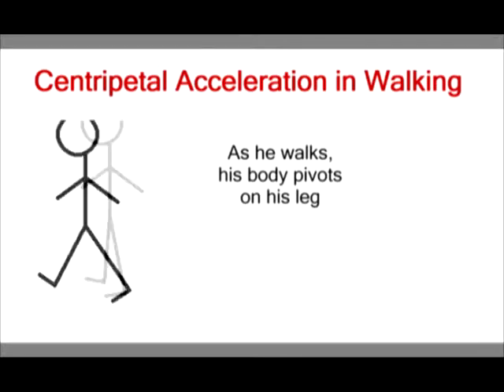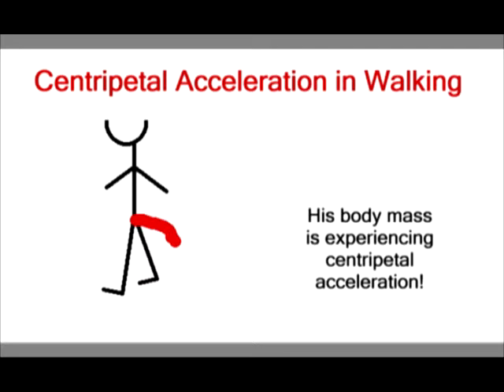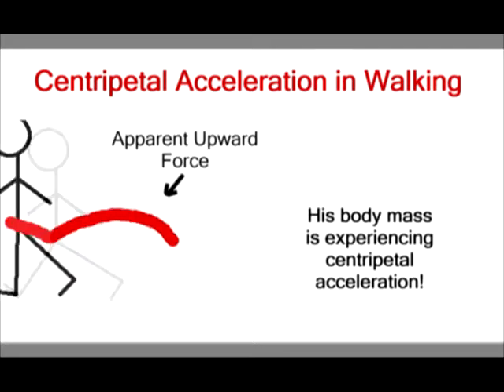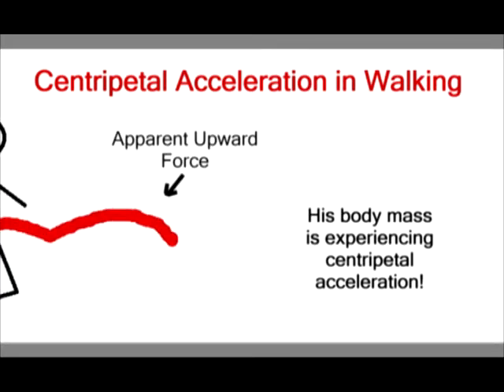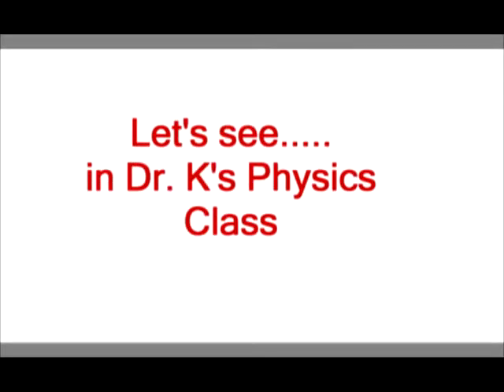When you walk, your whole body mass pivots around your leg, giving you centripetal acceleration. So you should actually weigh less by an amount equal to mv² over r. Let's check this out in physics class.